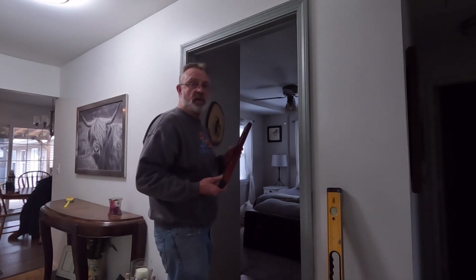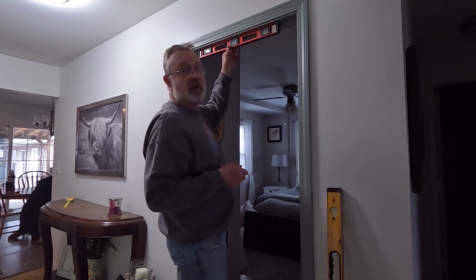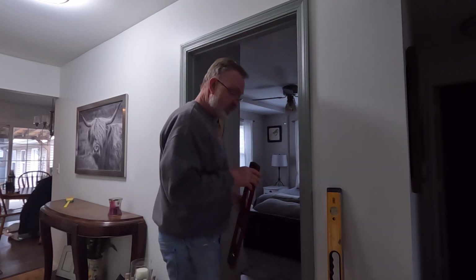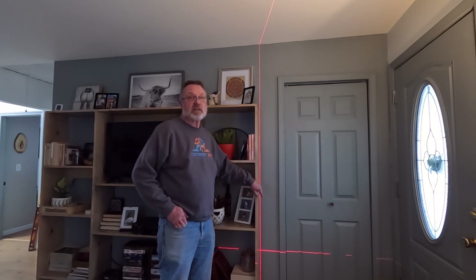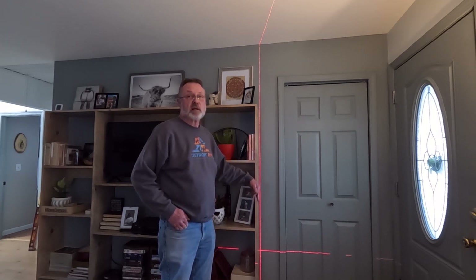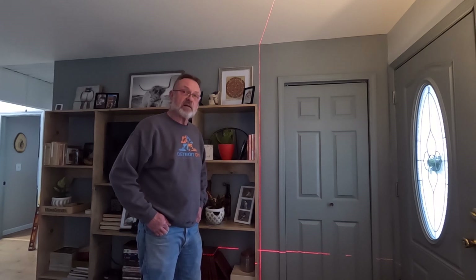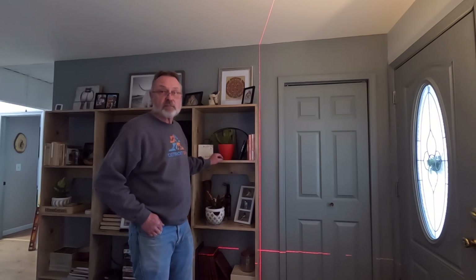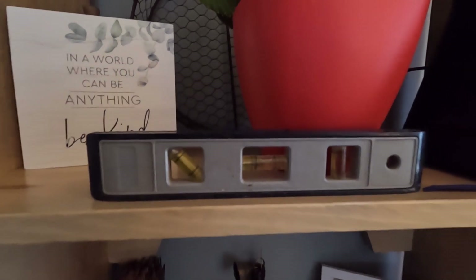For checking the top of a door opening for level, I'll move down to a shorter level, get it up there, and adjust that two-by-four before putting the door in. When I installed the shelving unit a couple of weeks ago, I double-checked everything with the laser level — easy to set up, easy to monitor as I got it in place and shimmed for any floor variances. I also set the pocket level on the shelf itself and confirmed it was dead on level.